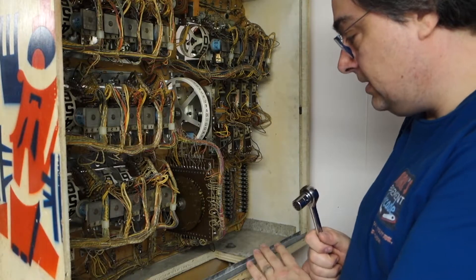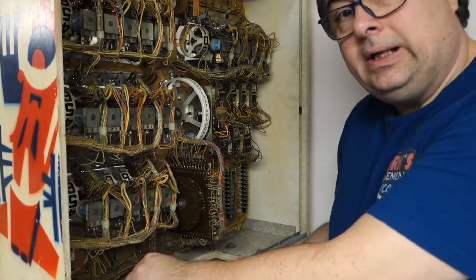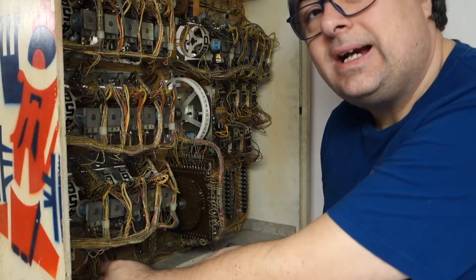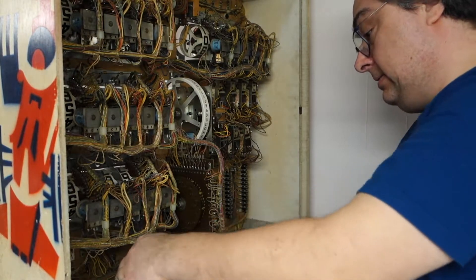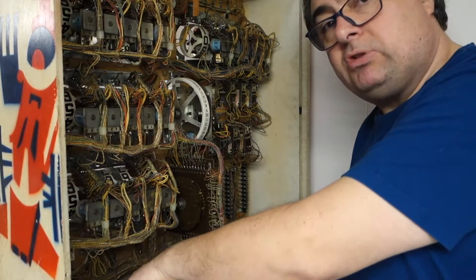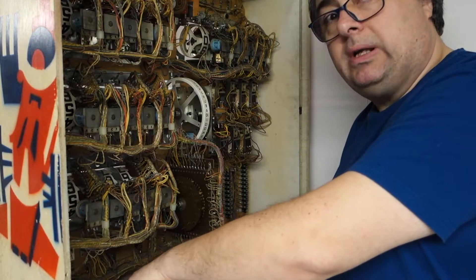You got four bolts here. We're gonna remove three of them and leave one in. The reason why — these heads are heavier than hell. I recommend if you can get help with it, somebody to help you move it, do it. It's always better. If you can't, do it like I'm doing it.